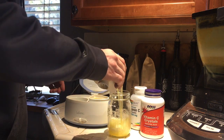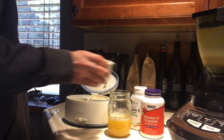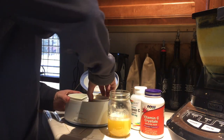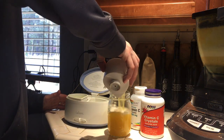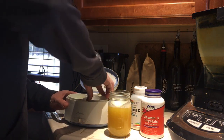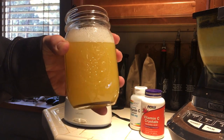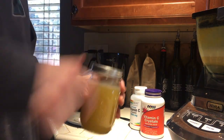As far as dosage, I would recommend starting off with probably a teaspoon and taking that between one to three times daily. If you can work up to a tablespoon one to three times daily, the more you can get in the better. You'll know when you're overdoing it on vitamin C if your stool becomes loose or you start experiencing stomach problems. Otherwise, you really can't overdo it.